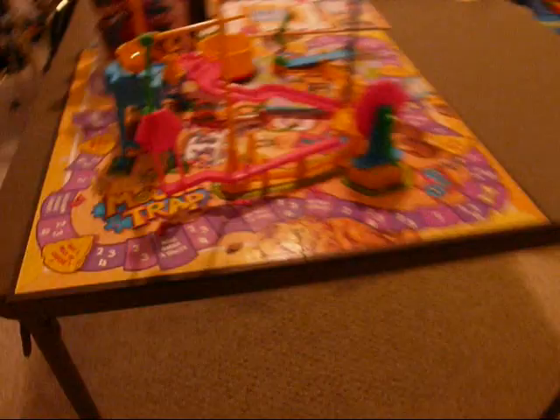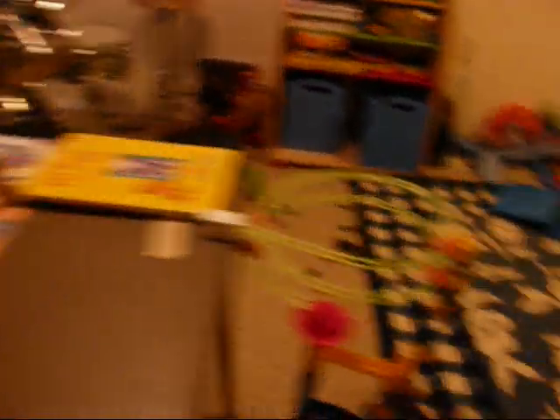You can't wait to see this, right? The TV Turner 2000. It starts off with the mousetrap game, but we've extended it with marbles and dominoes and lots of other cool stuff, and it ends up turning on the TV so we can play video games with it.